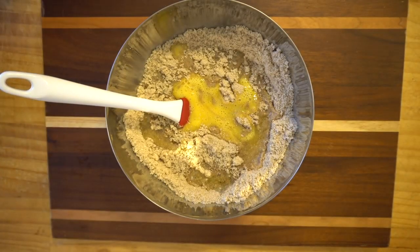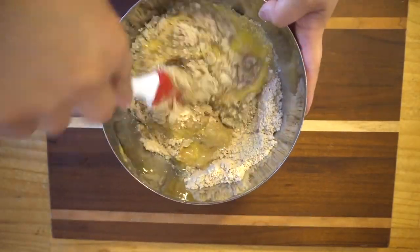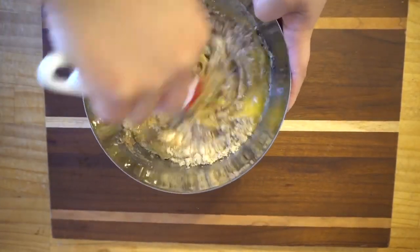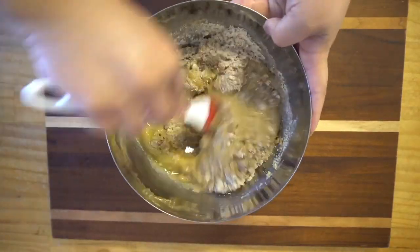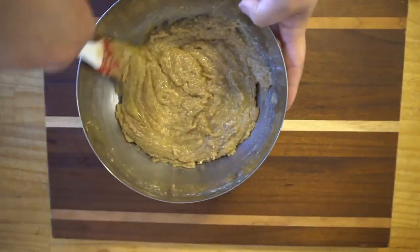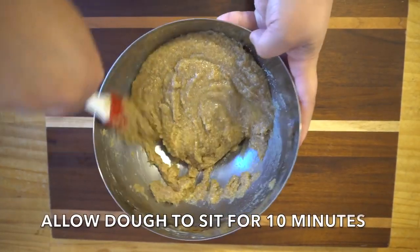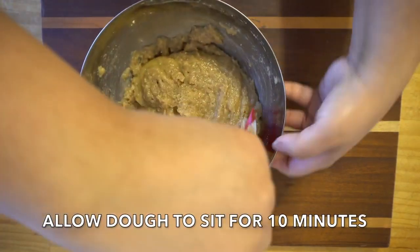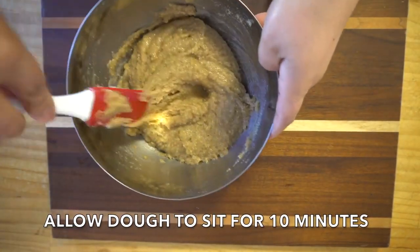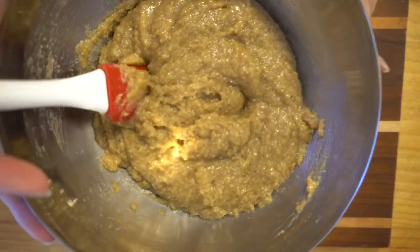Now we are going to go ahead and mix this all up until it's well combined. You don't want to over-mix it, but mix until everything is combined appropriately. If you notice the mixture is kind of wet, the biggest tip I can give you is to allow it to sit for 10 minutes because it's going to make it a little harder — more of a dough-like consistency.